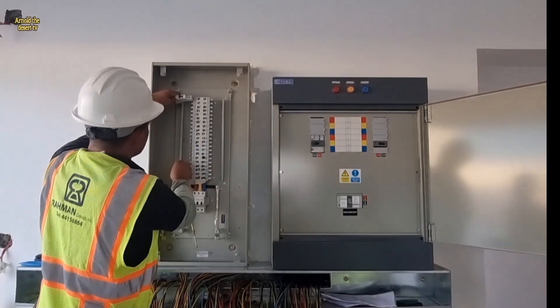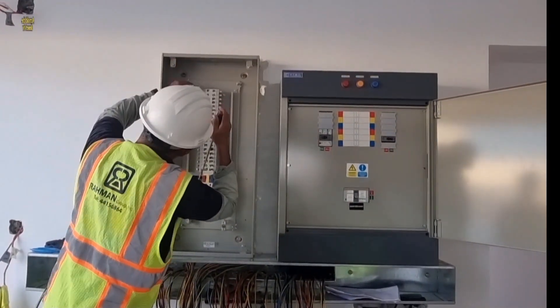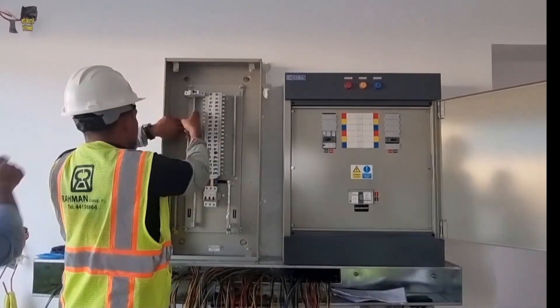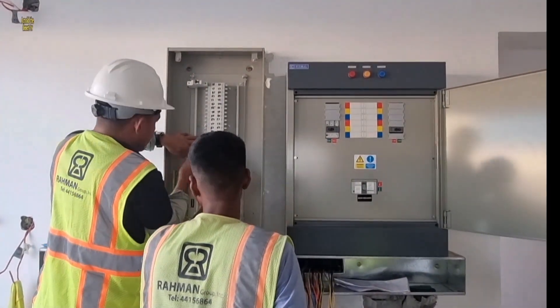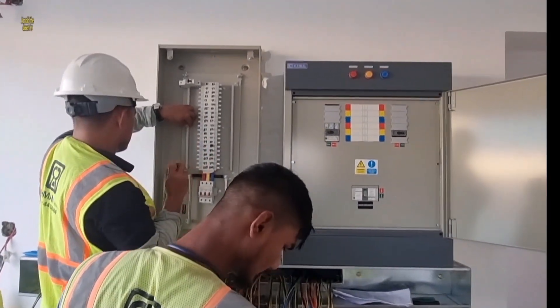This is how to set up the breakers. We need to align first before starting to set the breaker. And MCB for dry areas — MCB means Miniature Circuit Breaker.